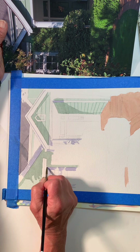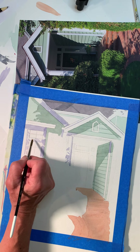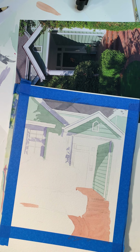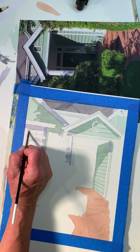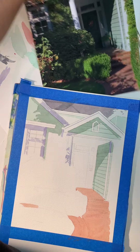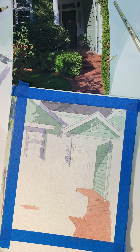That already dried so it kind of created an edge which I didn't want, but that's okay. Let's see if I can soften those up a little bit. I'm going back in with water to soften up these edges a little bit.